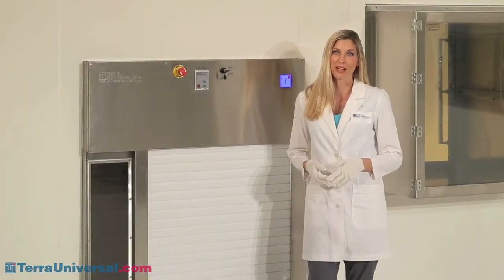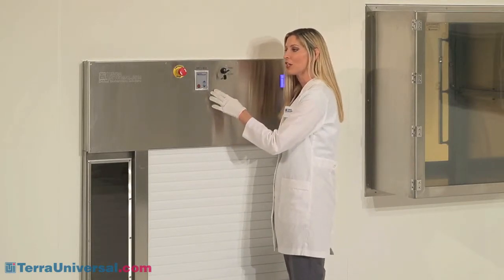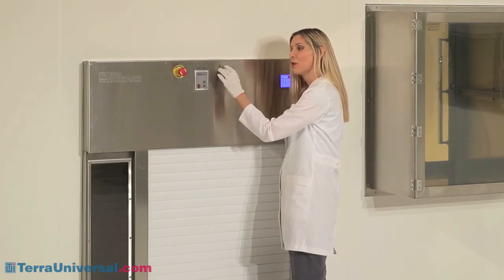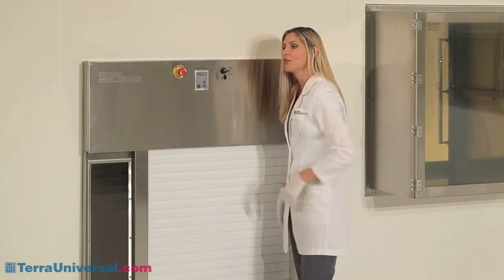The unit is simple to operate. A control panel located on each side of the chamber includes up-down switches, an emergency off button, and a key switch that puts the unit in maintenance mode, which bypasses the door interlock and allows both doors to open at the same time.